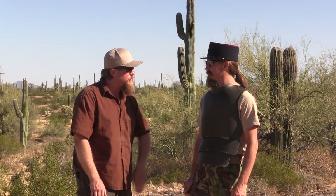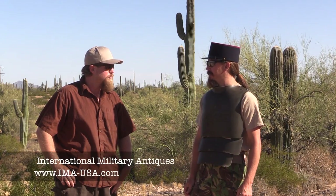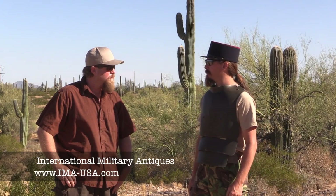McCollum was at an auction house looking at some of their stuff and found a set of original World War I German trench armor. He started looking it up and found that IMA, International Military Antiques, sells a reproduction of German trench armor. They thought it would be cool to actually shoot a set of it up, so they sent one over to test.